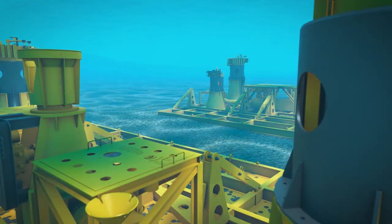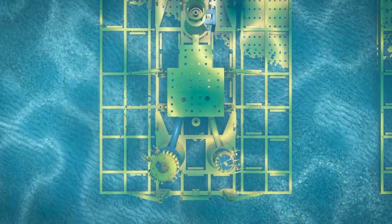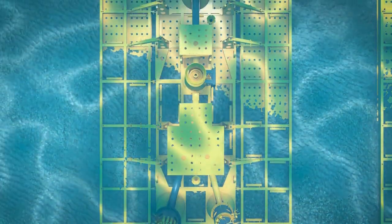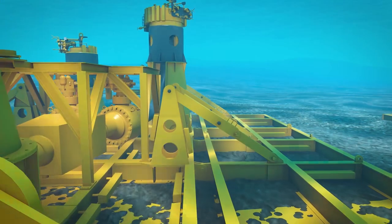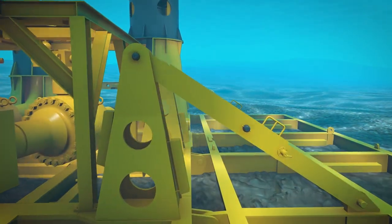The Oil States Wet Christmas Tree Connector is a robust, hydraulically actuated collet-style connector for deepwater applications. The connector is designed for quick, easy installation of rigid or flexible jumpers, tiebacks and flowlines via ROV interface.